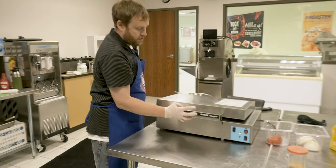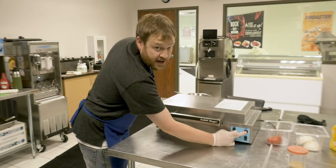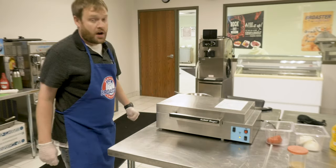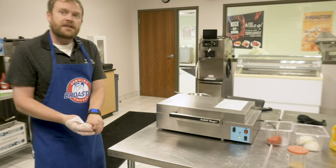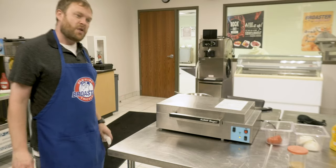We come over here and close our machine and hit start. At this point we've completed our electrical circuit and it's now cooking the burger, and it should take about one minute.